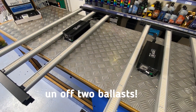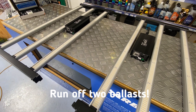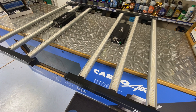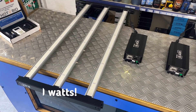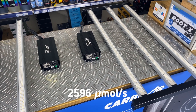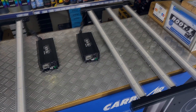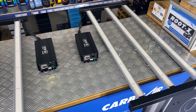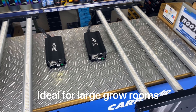Thirdly, you can connect two ballasts to this light and get more output from it. With one ballast powering each half, limited to the 400 watt setting on each ballast, you'll get 960 watts out of this fixture for an output of around 2600 micromoles. This level of light is more suited to grow areas beyond 1.5 square meters unless you're using CO2, but they're ideal for larger grow rooms.